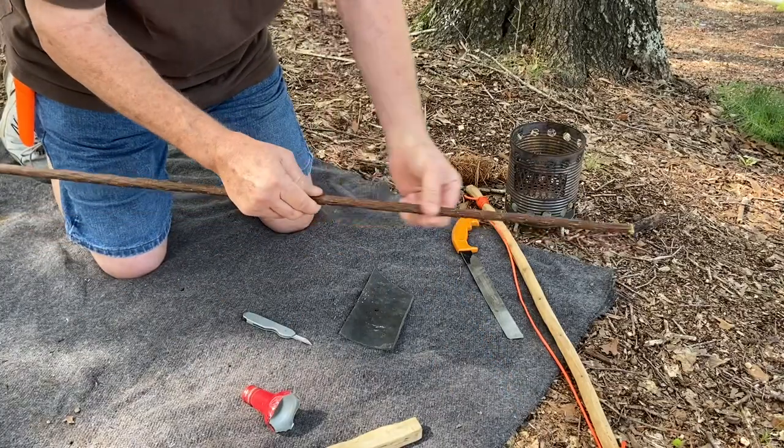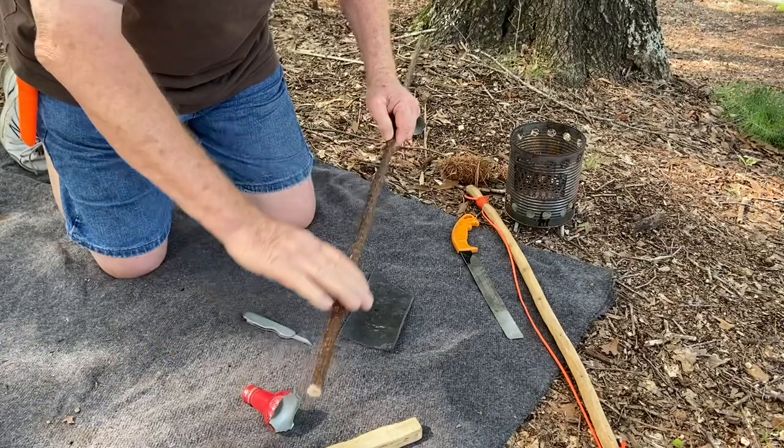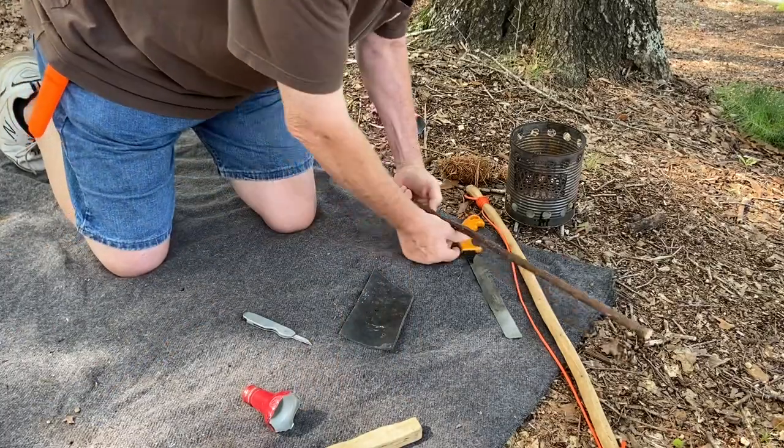This part here I'll use for a hand drill spindle. This other part is really too thick for a hand drill spindle, so we'll cut it off.